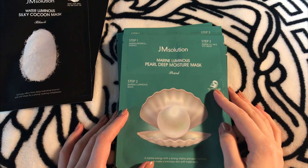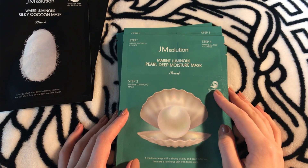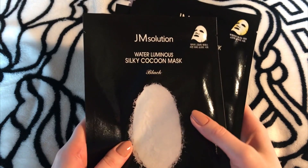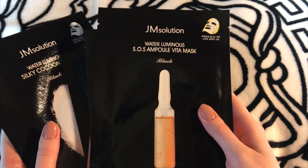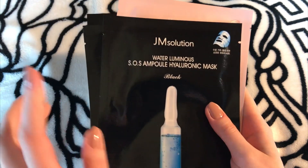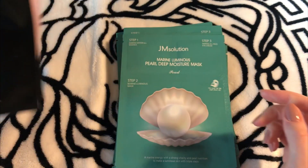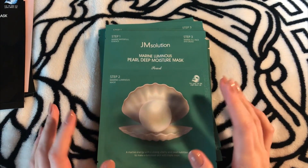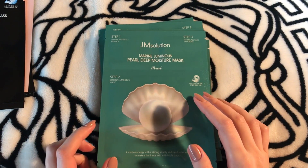Hi everyone, I'm happy to see you on my channel. Today I share with you my beauty discovery — a three-step marine pearl mask from GM Solution. I also have other masks from this brand. In this set there were nine different masks, and I already ordered this set for the second time. This time I decided to have a pack of pearl masks. They're all amazing and I adore them all.